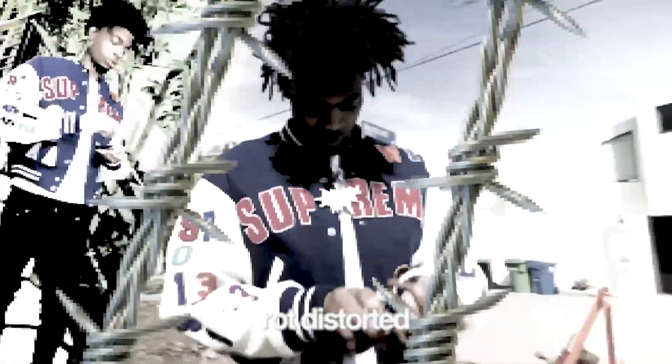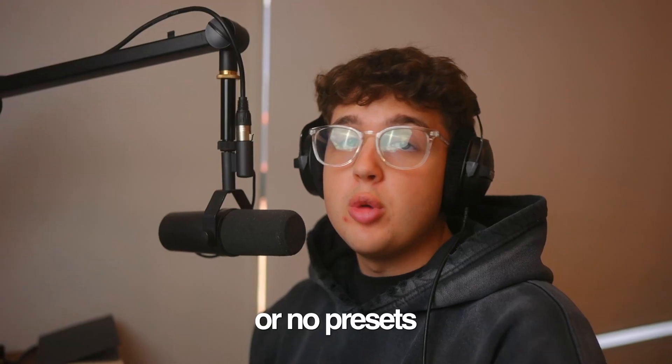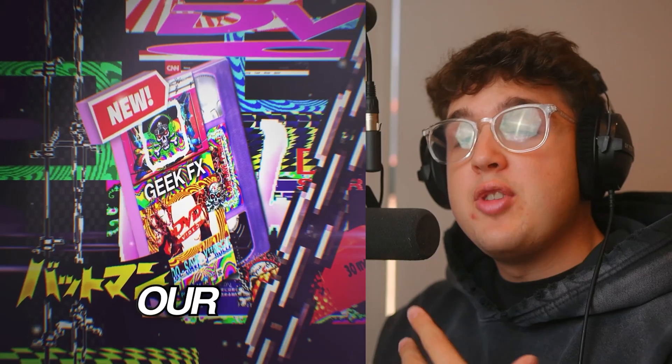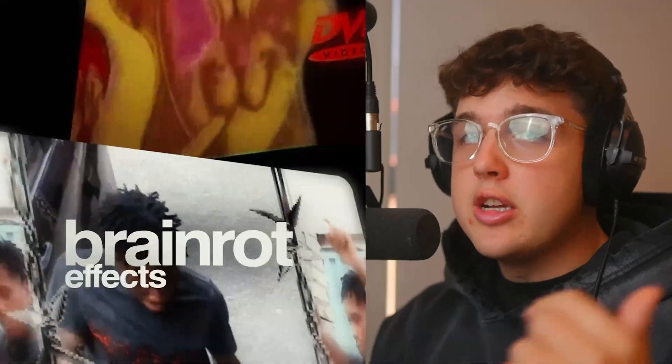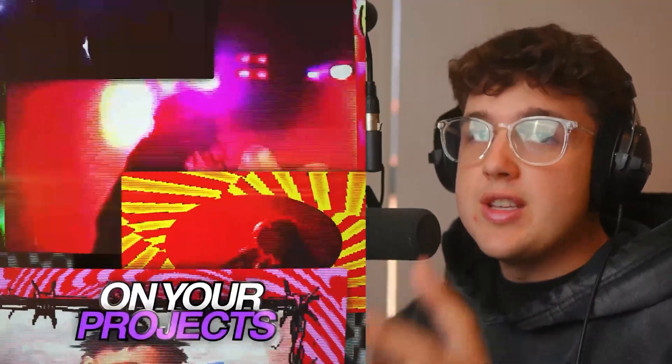I'm sure you guys can make geeked up, brain rot, distorted kind of edits for completely free using no plugins or presets. Make sure you guys stay to the very end of the video because I'm giving away a ton of sauce. If you're interested in getting instant results, you can check out my GeekFX V1 and V2 pack down below, but we're not going to be using them in this video.